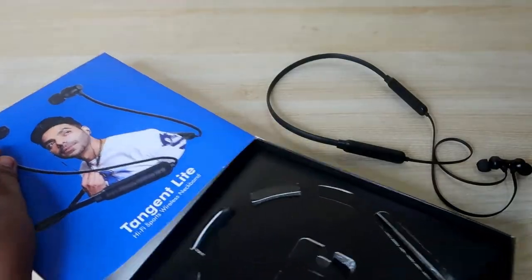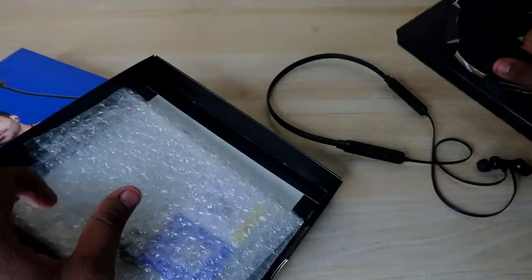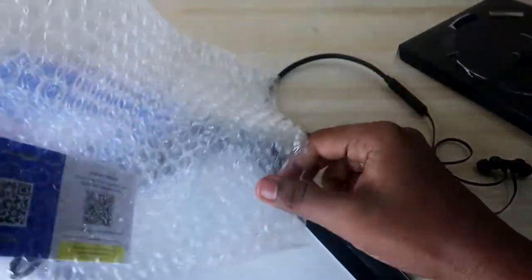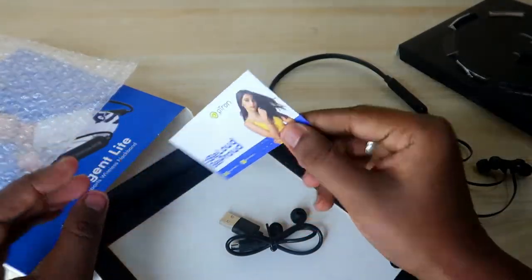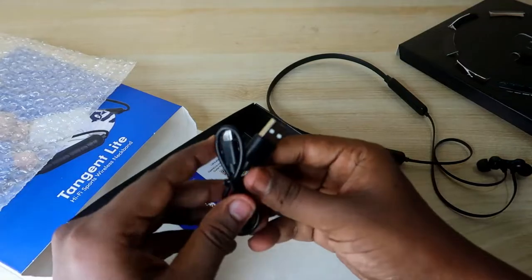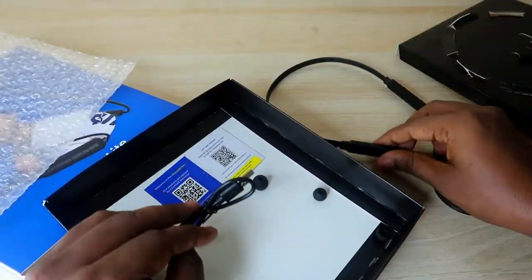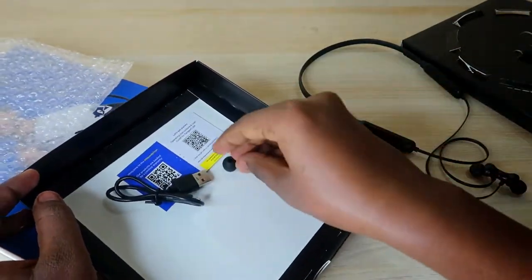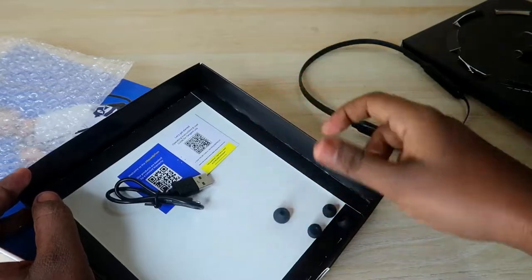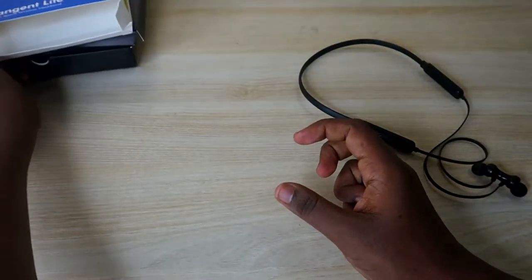Now let's unbox the package. Inside, you will get the pTron Tangent Light Bluetooth earphone. Apart from the earphone, here are all the accessories: a pTron warranty card, a micro USB cable — it supports a micro USB port, which is one of the lags I'll mention later — and two pairs of ear tips. These are all the accessories you get inside the package.